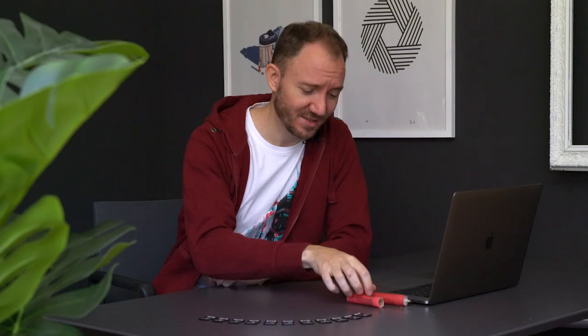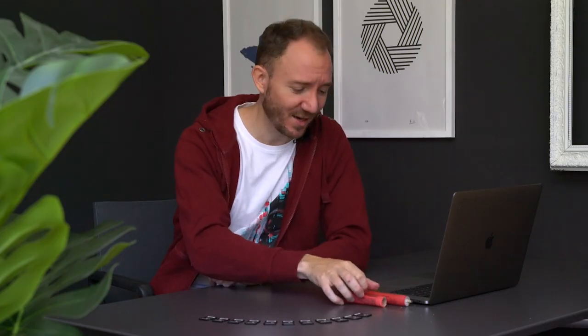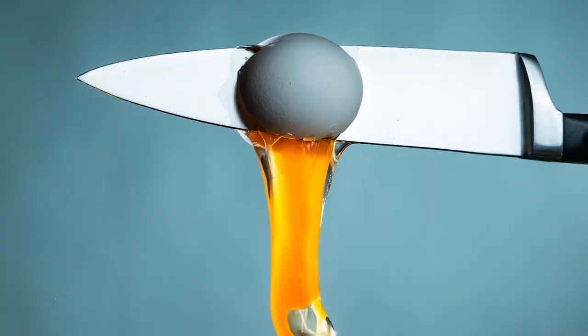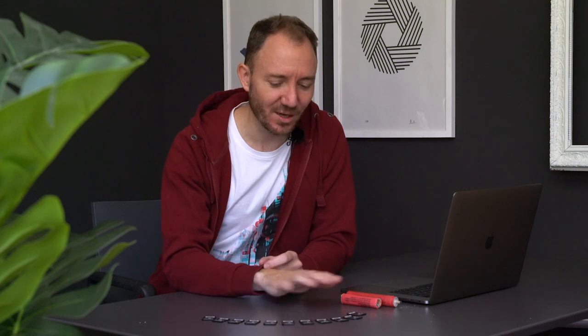Hey guys, welcome to our new video. Today we're going to put some SD cards on a little endurance test to see how tough they really are and what they can handle. It's going to be fire, ice, everything you can imagine. On all SD cards we've got 10 photos from our previous videos so they're all the same, and we check afterwards if the photos are still there or if we can even read the memory cards.